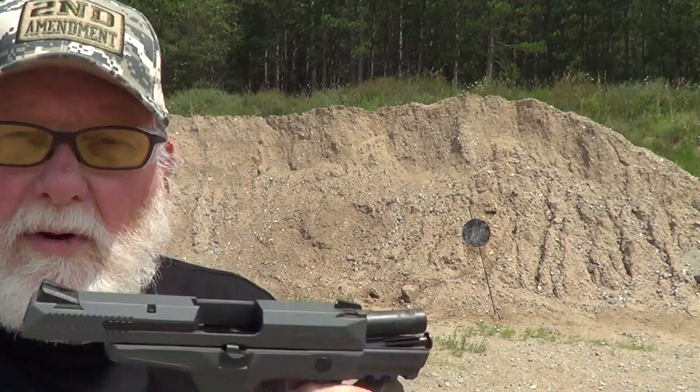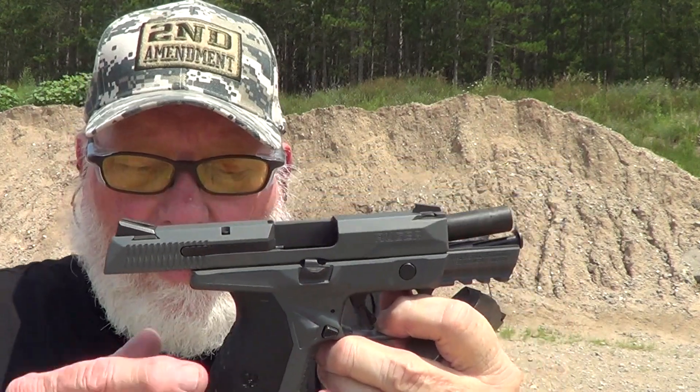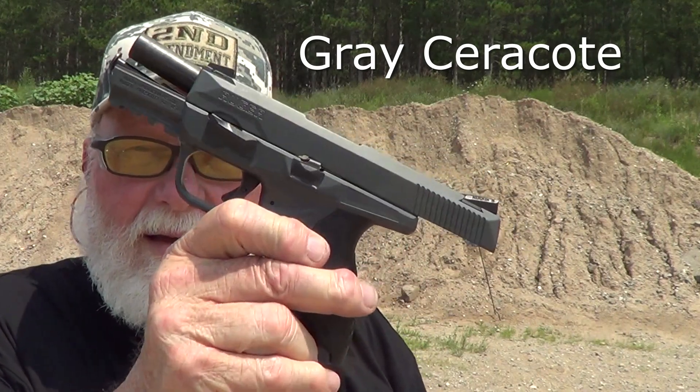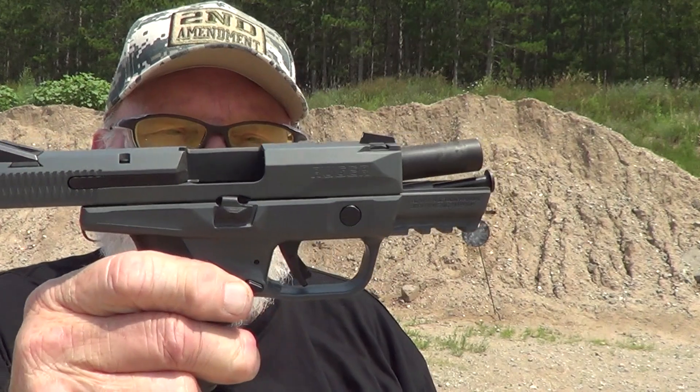Ruger American 45 Compact Pro, Silver Cerakoted finish. You guys know how I love 45s anyway. God bless America and the Armed Forces, past and present.